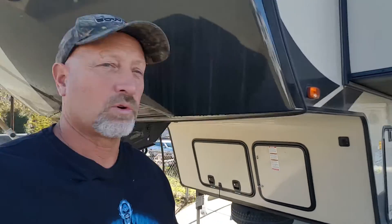Good morning everyone. Today is solar panel installation day. We are going to attempt to put solar panels up on top. We've got three 325-watt panels that we're going to be putting up here. They're huge. They are huge.